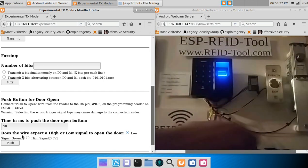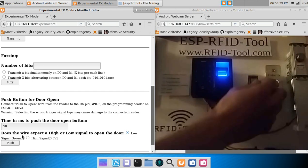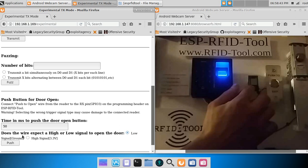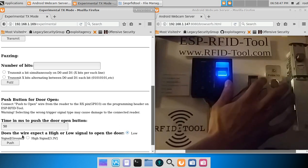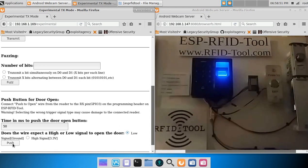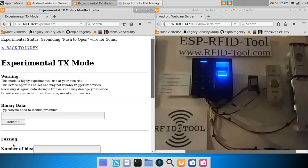Let me go ahead and hook this up. I have added this feature to the RX10, also known as GPIO3, and it's broken out on the programming header right here. So I'll go ahead and hit the push-to-open button from the web panel. As you see, the electronic deadbolt has unlocked.